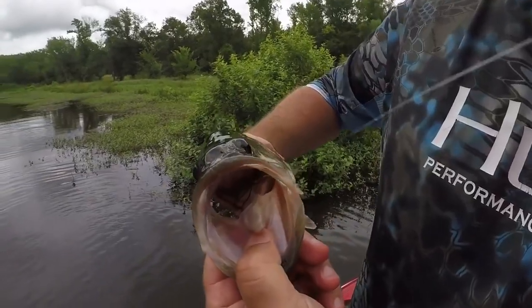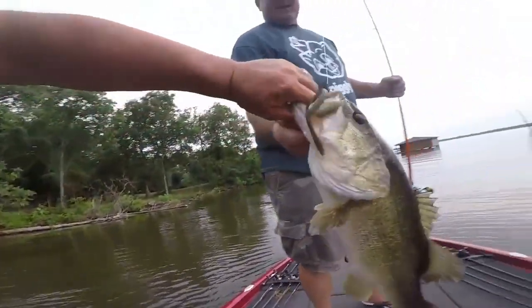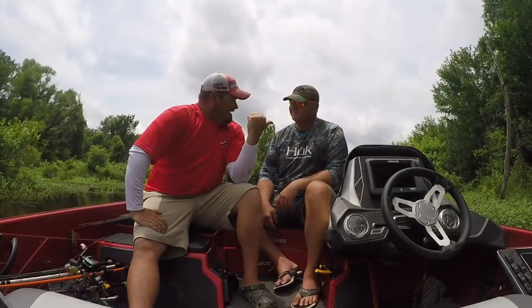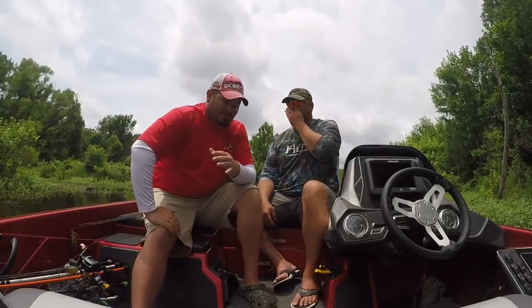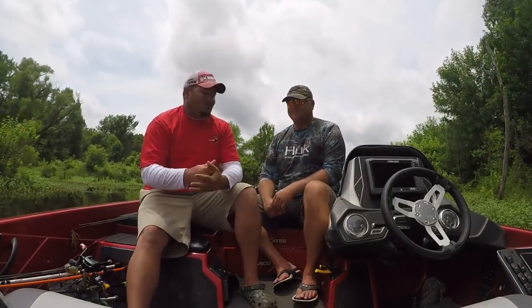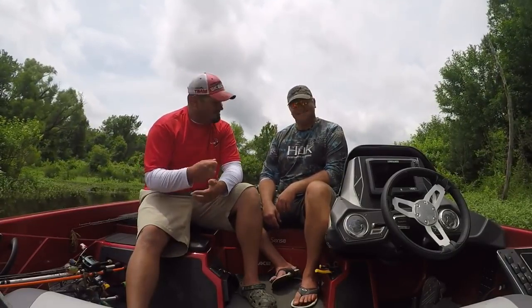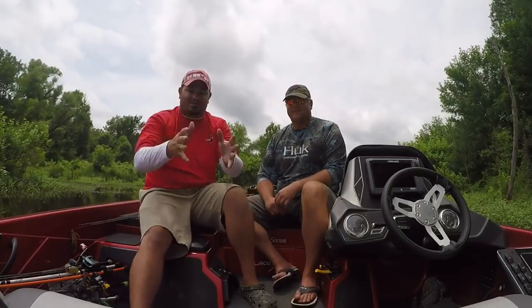Hey guys, welcome back to Your Lake Fort Guide. Thanks so much for stopping by for another episode of the Guides Network. What you're looking at right now is me and my good buddy Zach Watt sitting down to discuss one of the most effective techniques you can possibly fish during the summer-to-fall transition, which is where we currently are. Zach catches a lot of big fish on this technique, so I thought it'd be better for him to teach you.